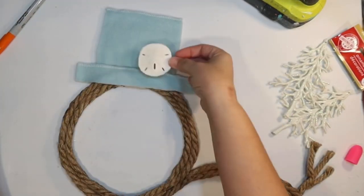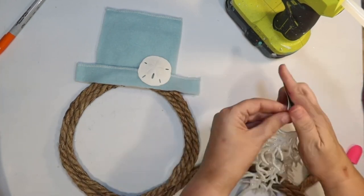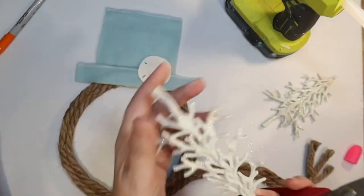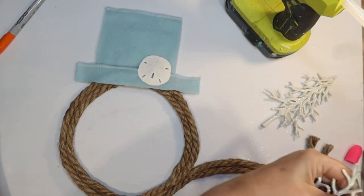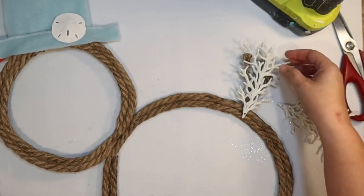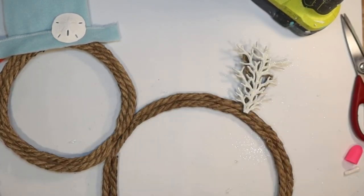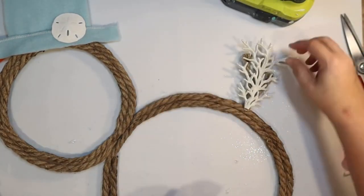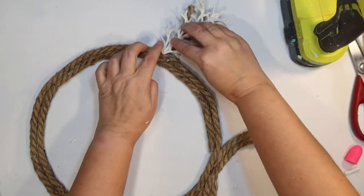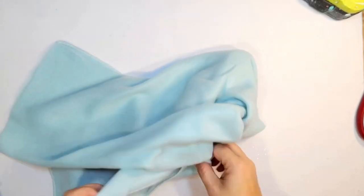I wanted to give it some beachy decor, so I'm adding one of these little sand dollars from Amazon — available in my shop, though you can use the one from the Dollar Tree. I thought I had to use some of the little coral trees from the Dollar Tree for the arms — they really look like coral! I'm just going to break off the trunk end and hot glue one ornament onto each side. We have little coral arms for our little coastal winter snowman — so fun and easy to put together!